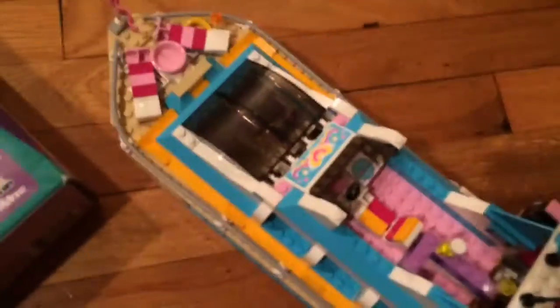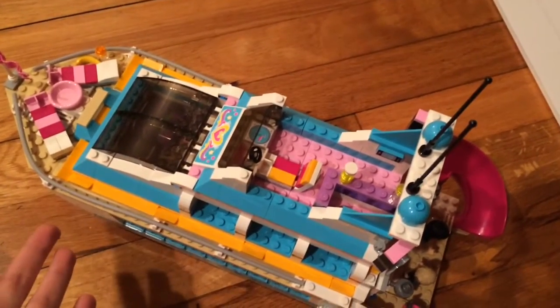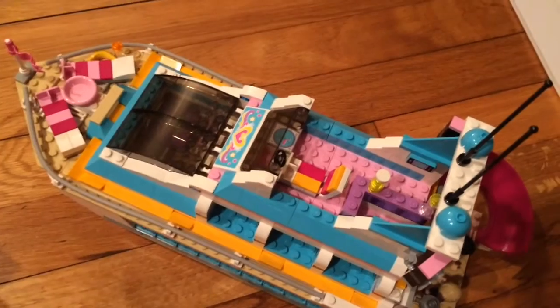What we're going to be making is a background and a water part for the boat to sit on when I'm filming my videos. You don't have to have the Dolphin Cruiser set to do this — you could do this as a background for the lighthouse set, a Lego City boat, or pretty much anything like that.